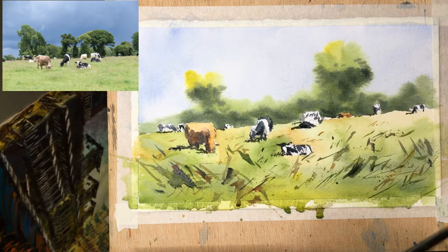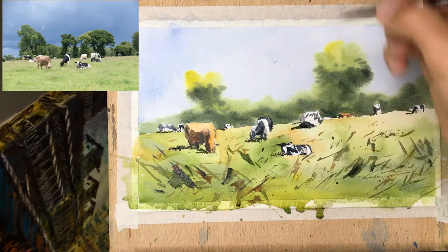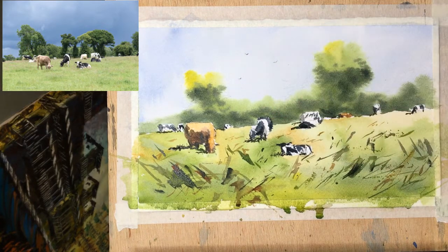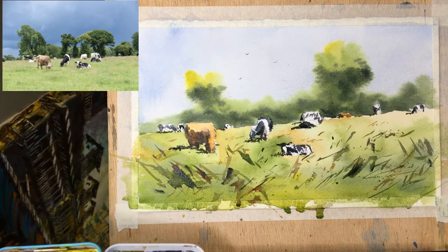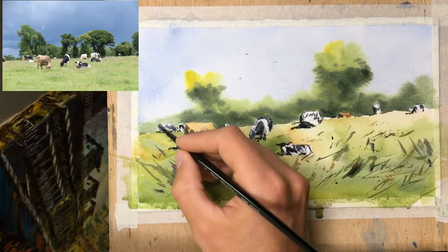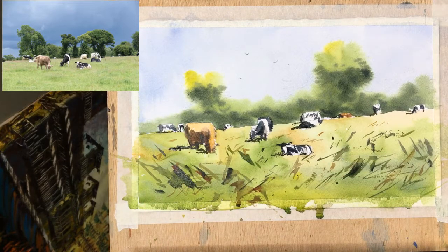All right. And I'm just going to sign it down here. Oh, let's put some birds — never, never not have birds. These are going to be light ones because they're like way up. There we go, a few birds flying over. And I'm just deciding this guy needs to be a little darker on the back side because he's in shadow. Okay, I need to stop. Right there. So I'm going to sign it and we're done.